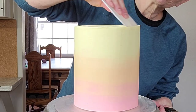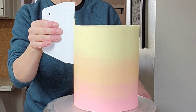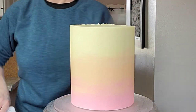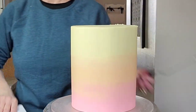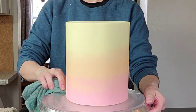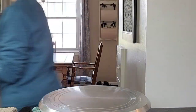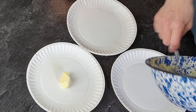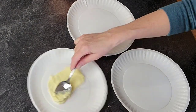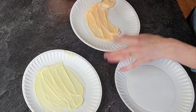Once you get those sides smooth, go ahead and pull your top rim into the middle to remove the excess buttercream. This may take a couple of turns — I don't show how many times I actually turn this turntable around, but it's a lot, so if you're having to scrape a lot, don't be surprised — that's typical. Then I cleaned up the board and put it in the refrigerator while I got the buttercream ready for the palette knife technique.